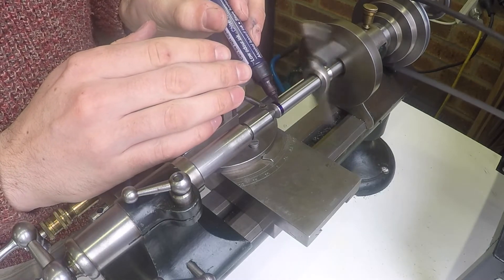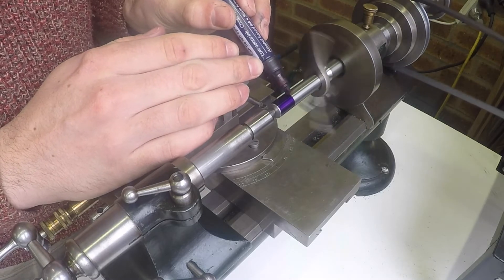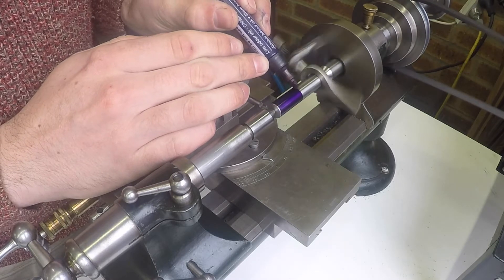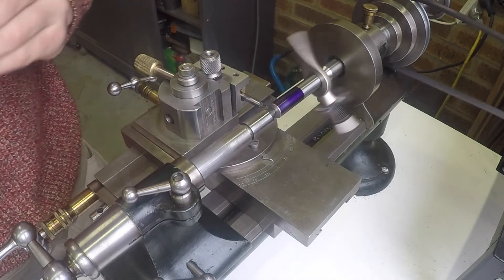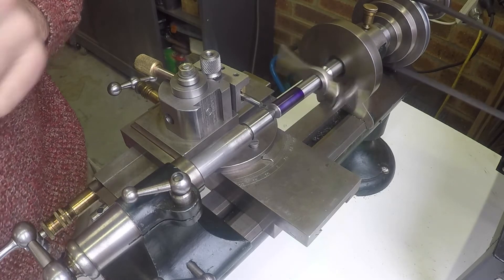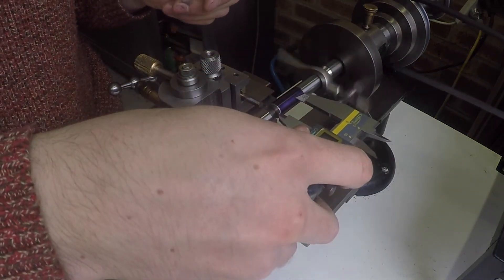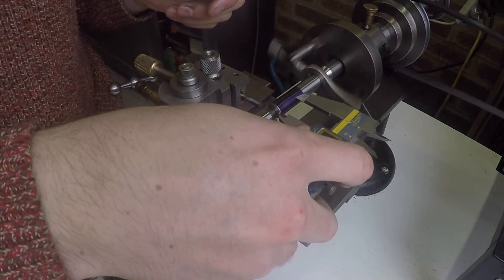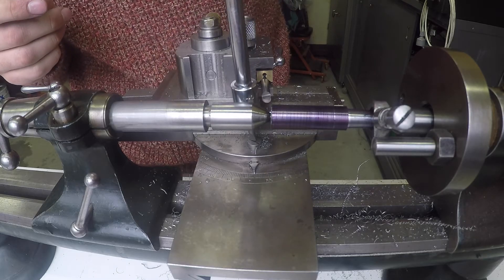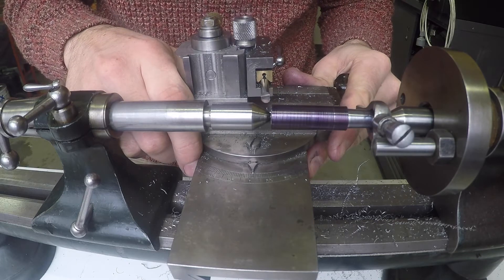I'm just going to blue the piece of material here so I can scribe a line to determine the length of the taper. I'm just adjusting the compound slide to approximately two degrees.